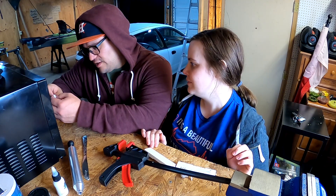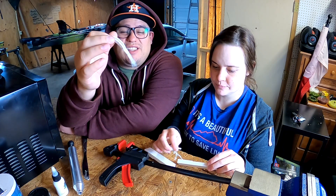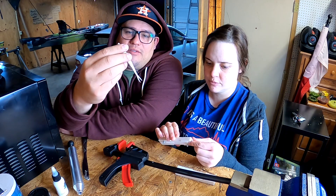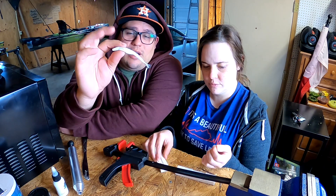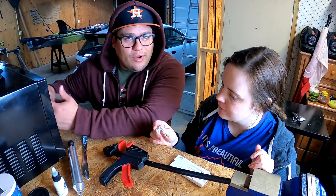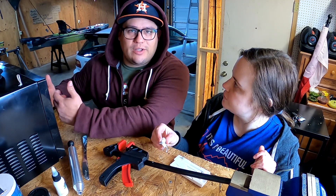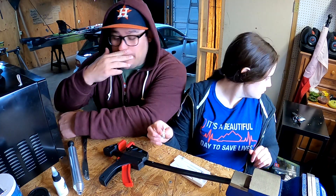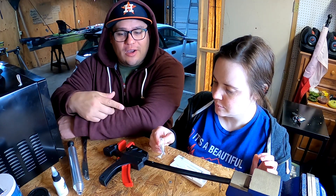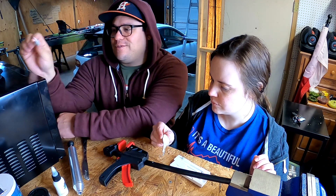These are almost like little drop shot baits — I didn't think they'd be this small. I don't even know if we can actually use these. I can't even throw these weightless — they'd have to be a drop shot bait. Anyway, this is part of the process. We'll shoot a few more, learn from it, and maybe start another color so they don't come out as funky as this one.